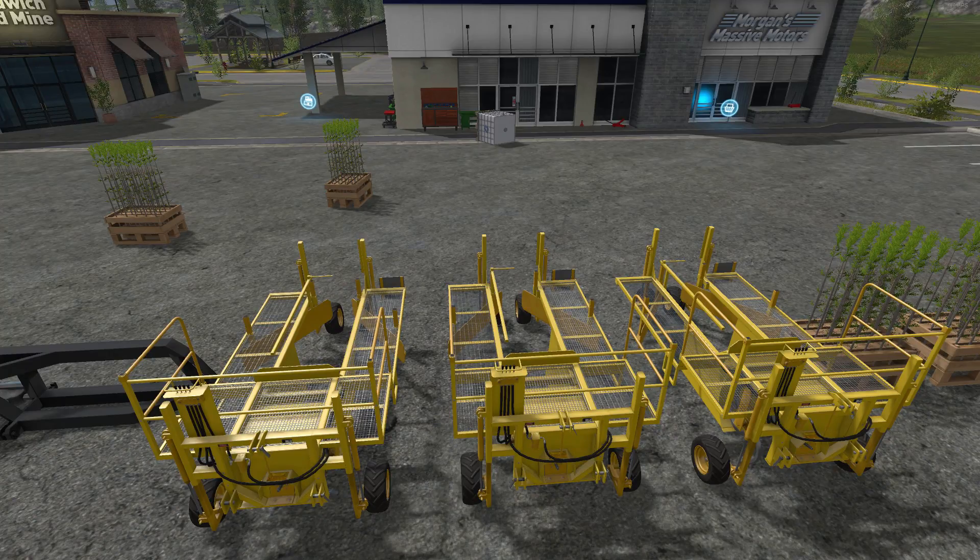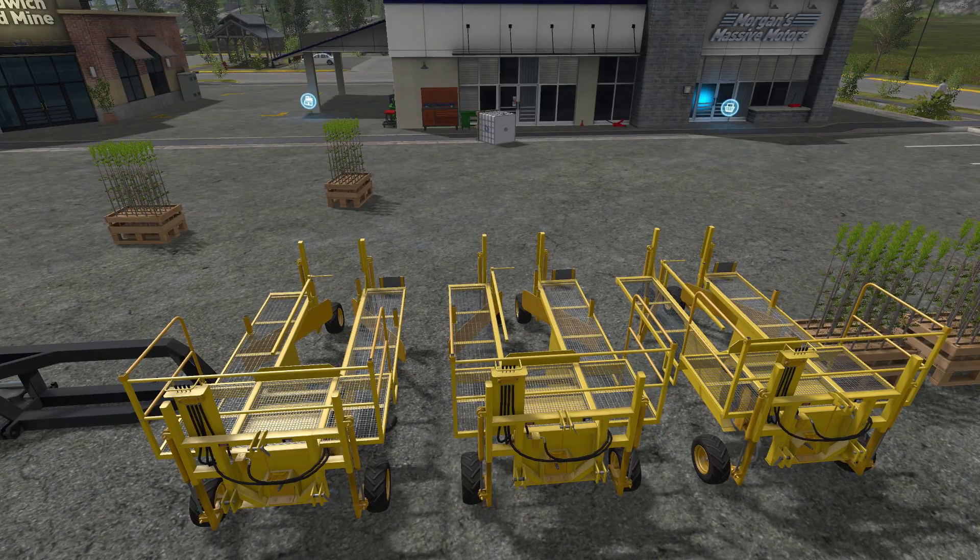This is called the Damcon pallet HC80 by Stevie. File size is 6.4 megabytes — don't forget to unzip it and take the two zip files out inside. The planter costs $26,000 in the shop, it is multi-color, and the daily maintenance fee is $10. You'll need a required power of 74 kilowatts and 100 horsepower to pull one of them. We have a work speed of 15 kilometers an hour, which is great because the vanilla version only goes at 5 kilometers an hour. The sapling pallets are $120 per pallet in the shop and hold 80 saplings.